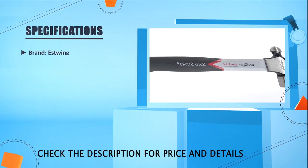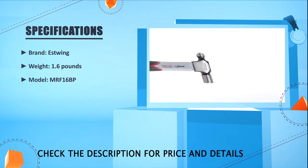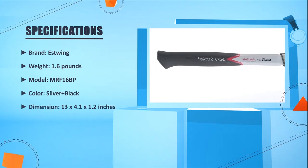Brand: East Wing. Weight: 1.6 lbs. Model: MRF-16BP. Color: silver and black. Dimensions: 13 x 4.1 x 1.2 inches.